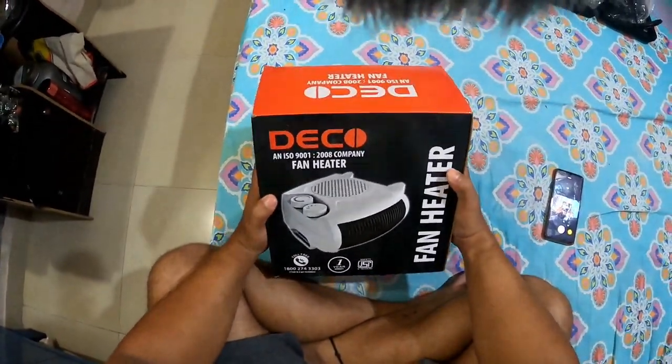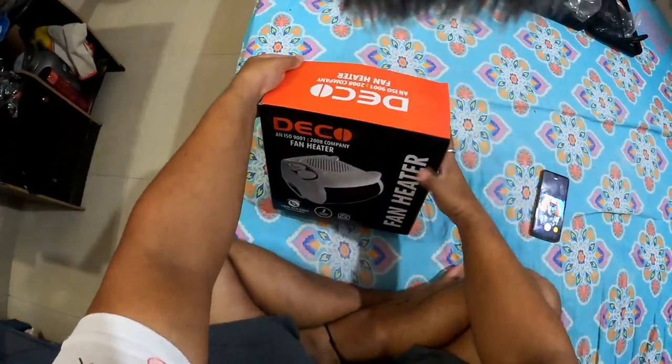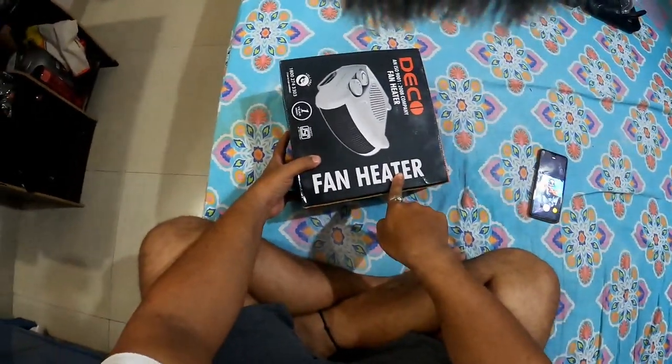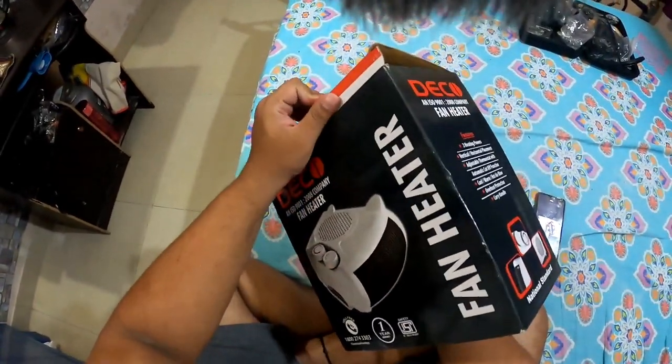Welcome back to my channel, I am CK Amit. You are watching some things in my face — yes, its name is fan heater. I bought a color purchase so I thought, why not make a video about it.